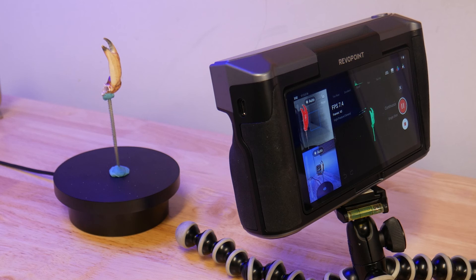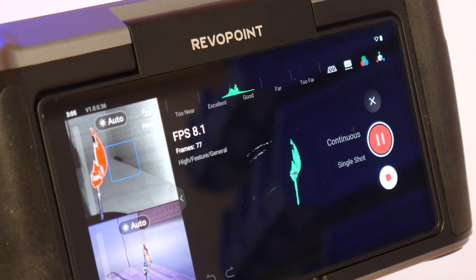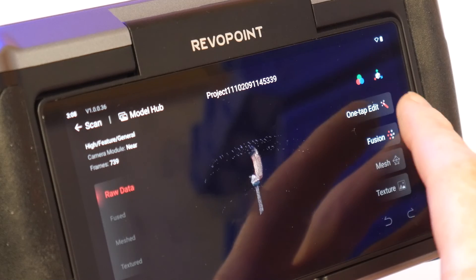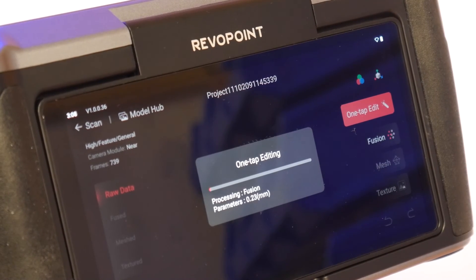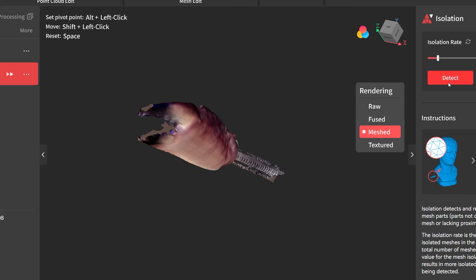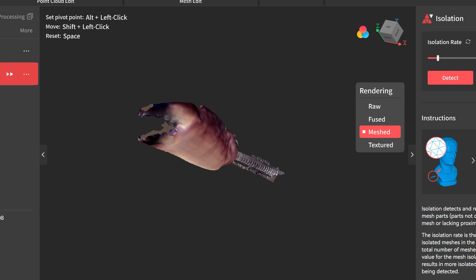The Miraco scanner takes about 10 pictures per second, capturing both depth data and texture. After I was sure I had a perfect scan, I hit the one-tap edit feature and let the Miraco scanner stitch the model together. During this process it reviews the point cloud and discards any stray points that may have been captured by accident. There's also some smoothing happening here too. These settings can be fine-tuned manually, but the default settings have gotten some great results.